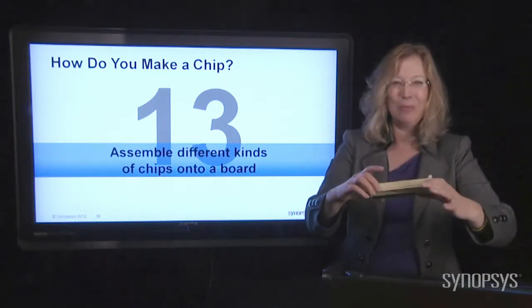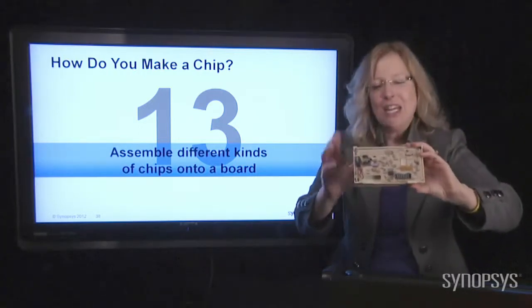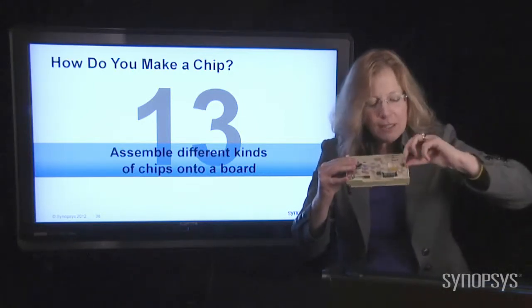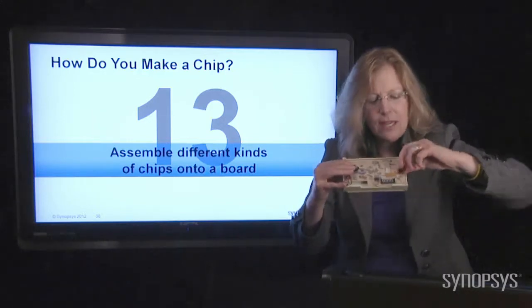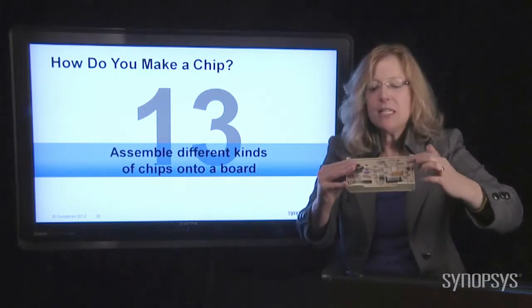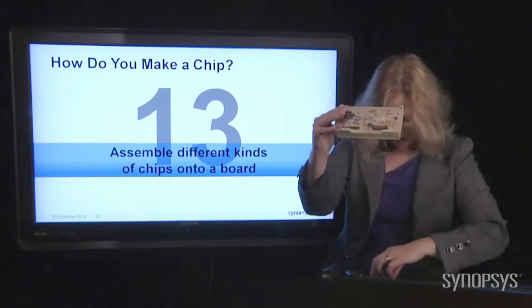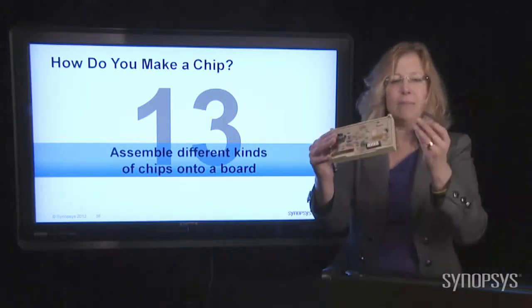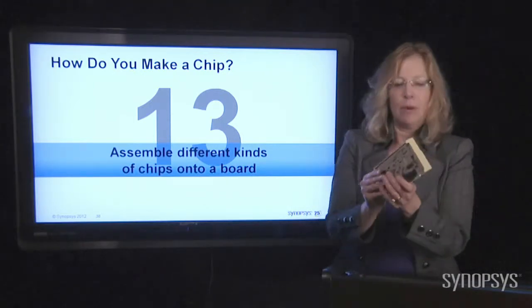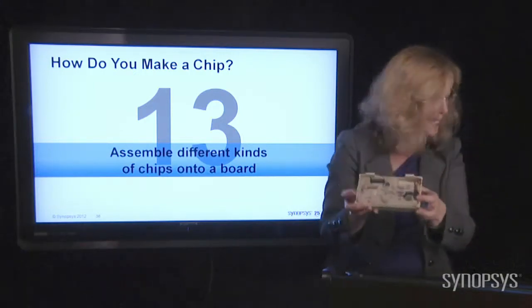Look on the back — you can see a capacitor, a transistor, and resistors. These are the individual parts that made up this thermostat. What engineers have done over the years is take these kinds of big components and combine them into chips so they can have much smaller thermostats. The thermostat on my wall now is at least half this size. Things keep getting smaller and smaller.